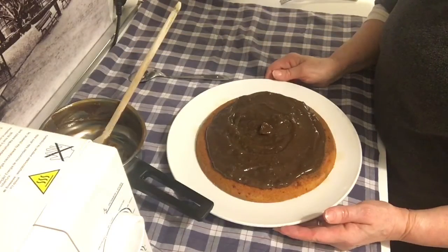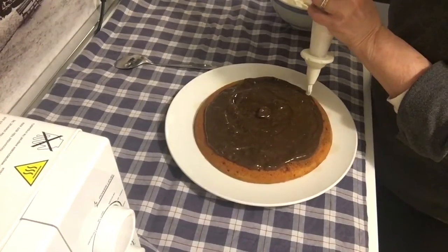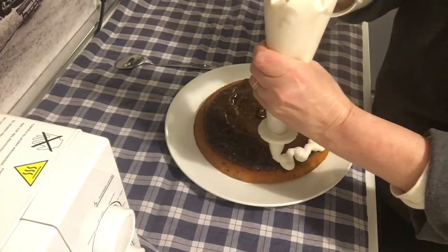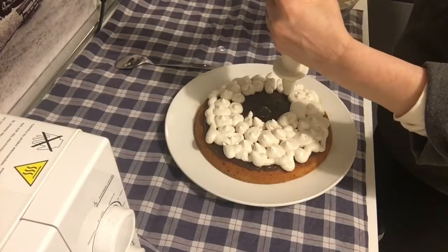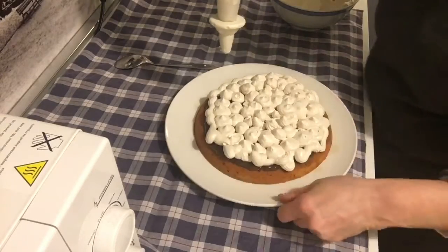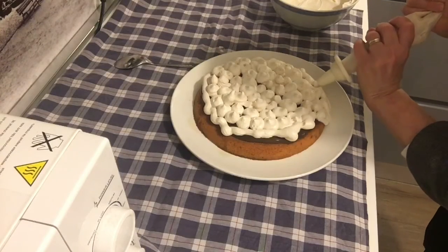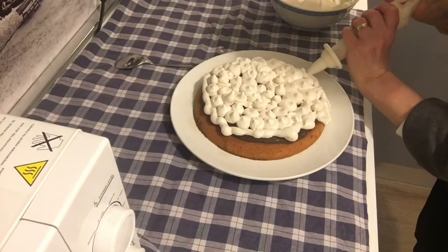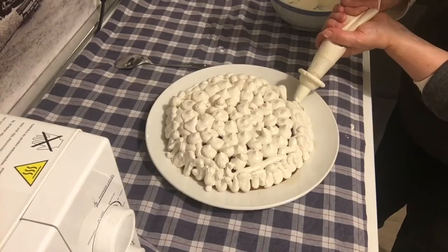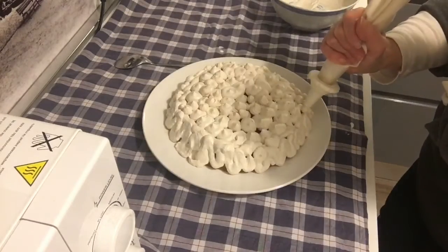La mettiamo in frigorifero prima di guarnirla con la panna. La panna è in un sac à poche e incominciamo a guarnirla. Aggiungiamo un po' di panna vegetale.